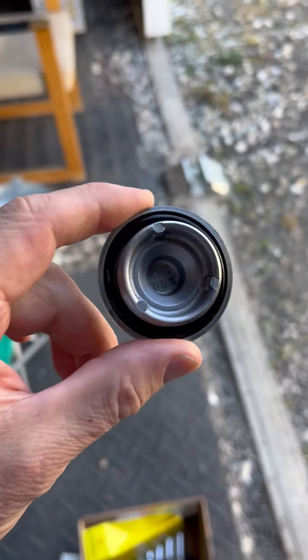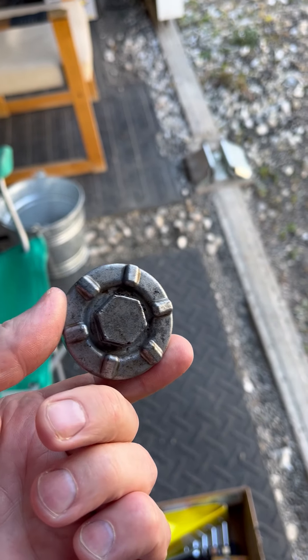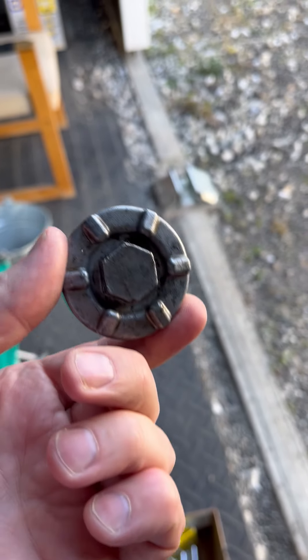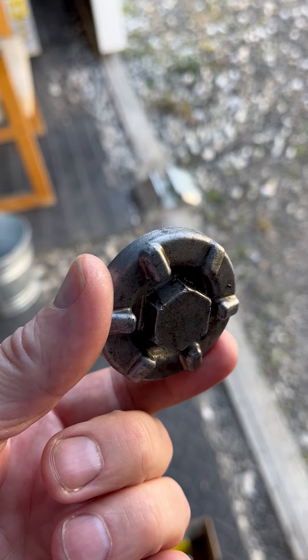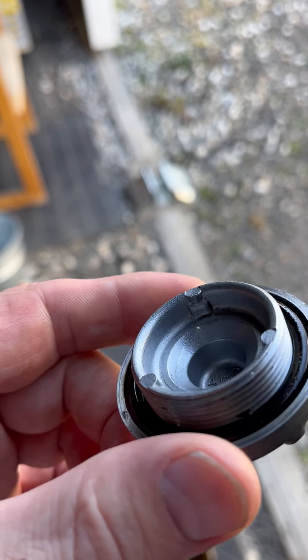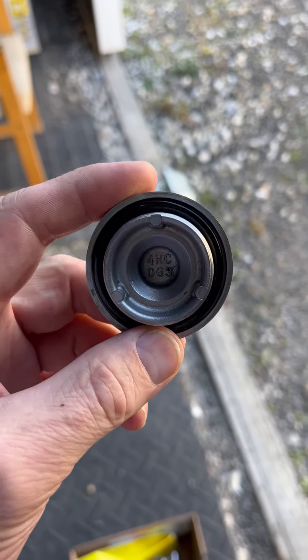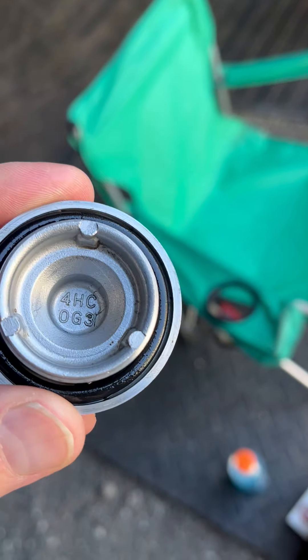This is going to be a real short video, I think. I cleaned this oil plug out. That's a 19mm, and it was in there tight. I had to put the breaker bar on it to get it loose. It's aluminum, so be careful not to over-tighten it. It was way too tight for some reason — I don't know if it tightened up from running it or what, but there was gunk in there down in the bottom.